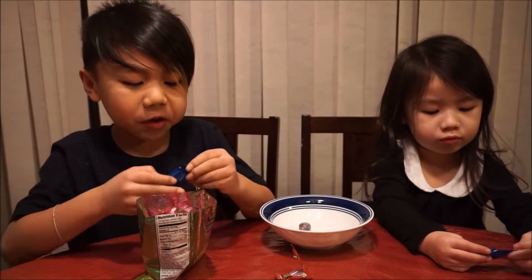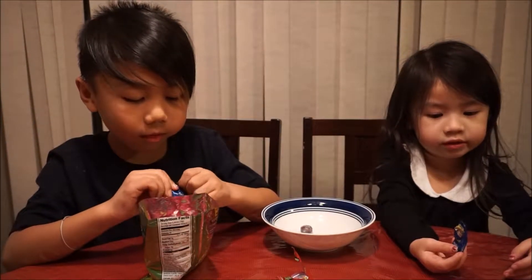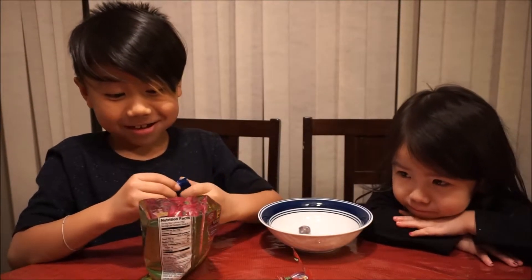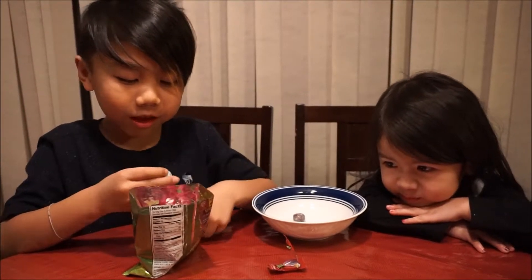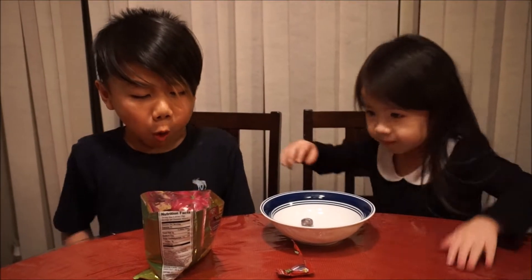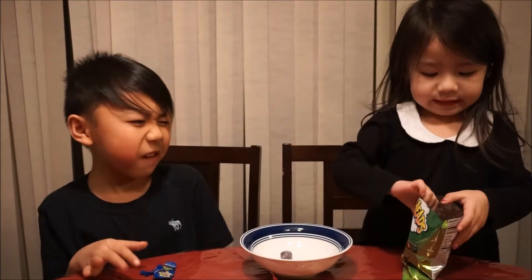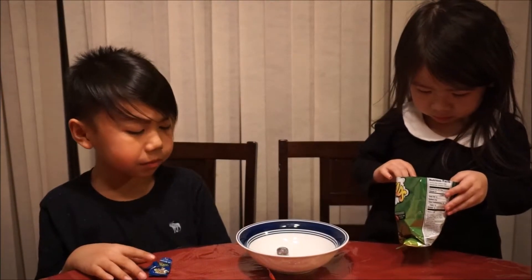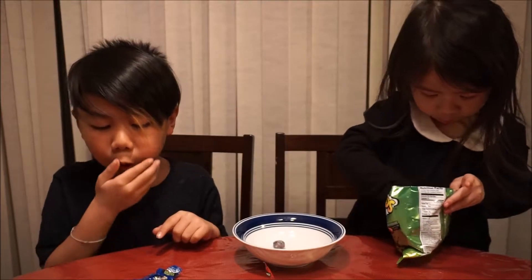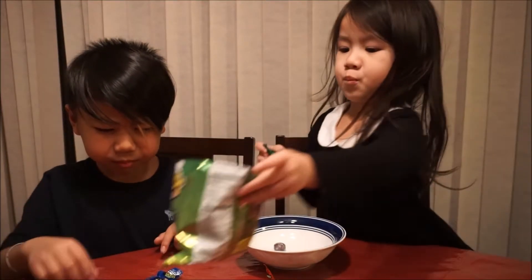And a raspberry. I don't know where it went. Here I go. Sour. Mmm. This is sour. I'm going to eat green apple.